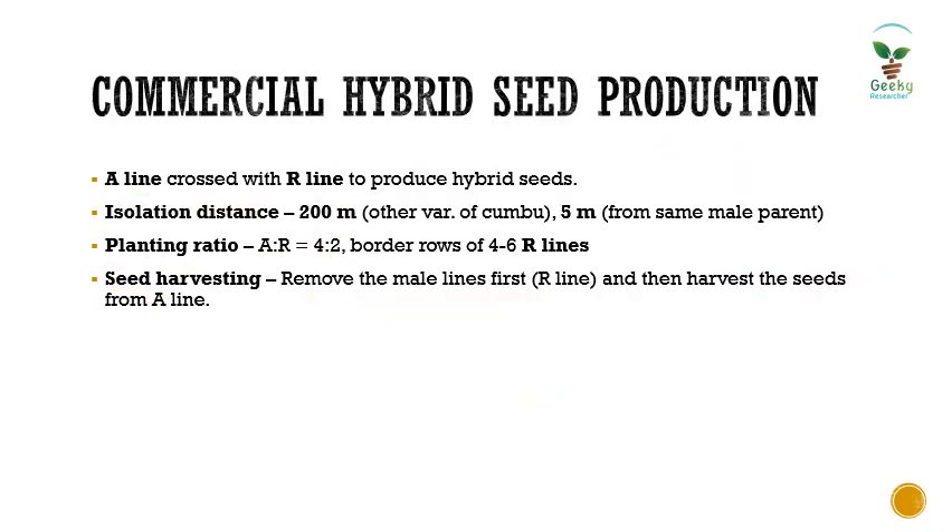Once parental lines are maintained and enough seeds are available, we enter the second phase: commercial hybrid seed production, where A line is crossed with R line. The resulting progeny will be our hybrid seeds. The isolation distance maintained here is 200 meters from other kombu varieties, with a 5-meter distance from the same male parents. The planting ratio between A and R line is 4:2, with four to six R line border rows to increase pollen availability.